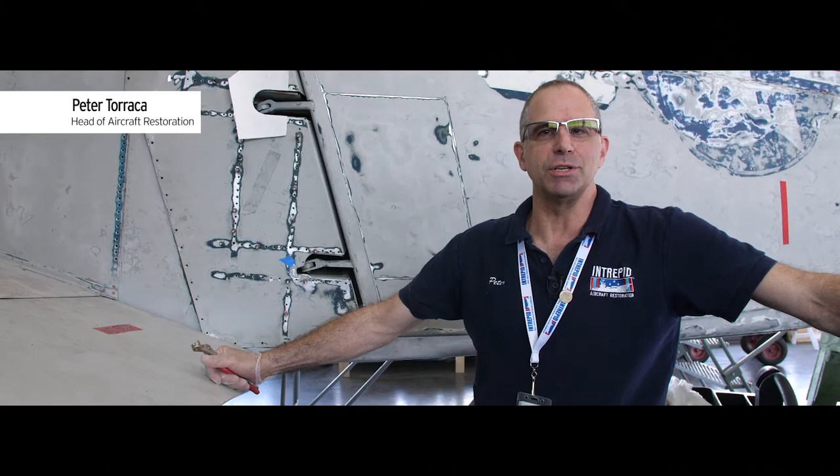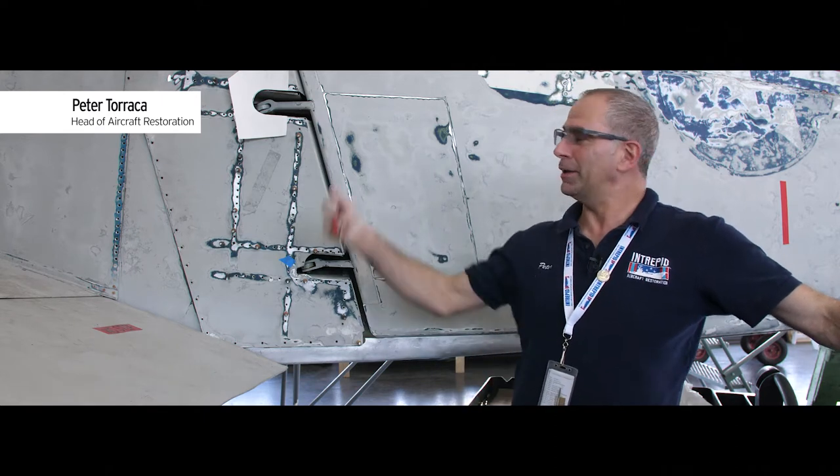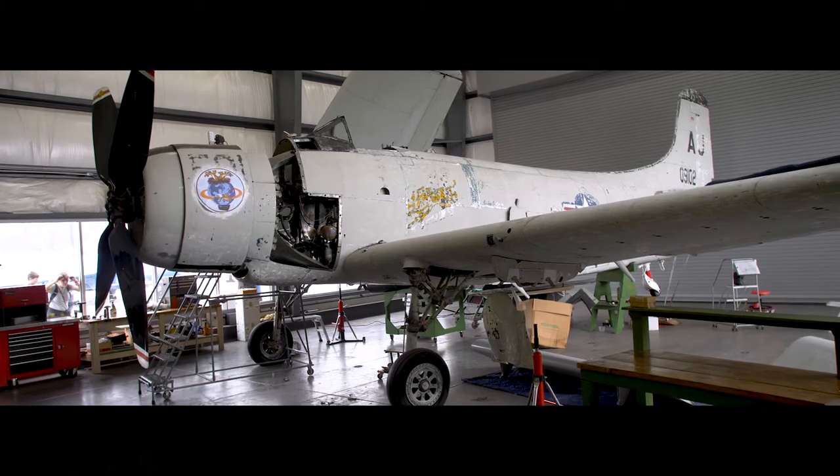Hi everybody, my name is Peter Taraka. I'm head of aircraft restoration here at the Intrepid, and today we have yet another repair on our wonderful Douglas Skyraider.